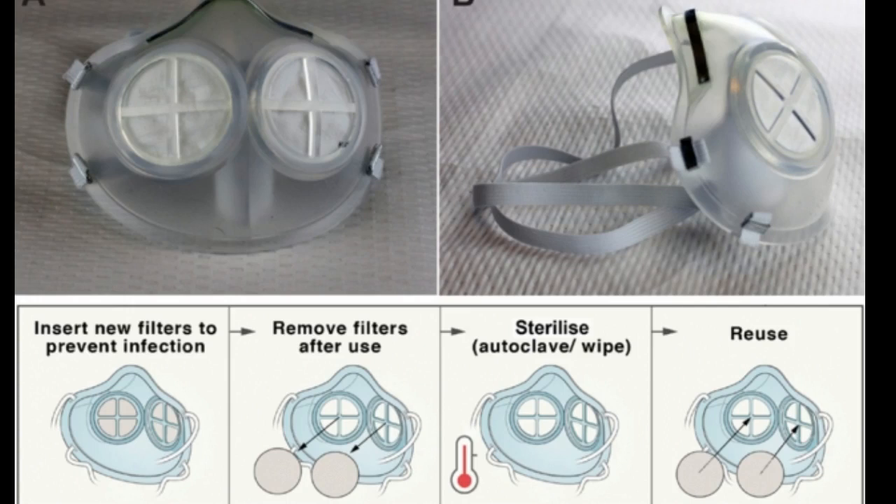The N95 masks that healthcare workers wear to protect against exposure to SARS-CoV-2 and other viruses are made from polypropylene fibers that are specially designed to filter out tiny viral particles. Ideally, a healthcare worker would switch to a new mask each time they see a different patient, but shortages of these masks have forced doctors and nurses to wear them for longer than they are meant to be worn.